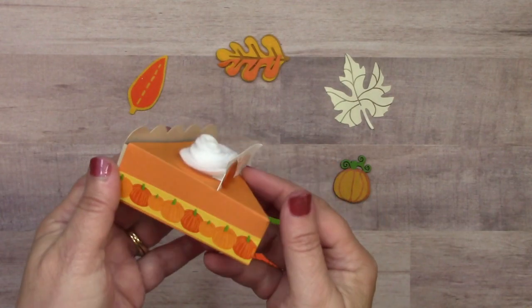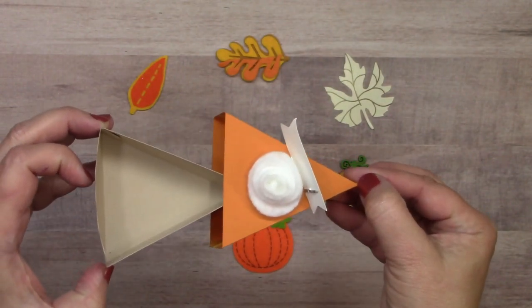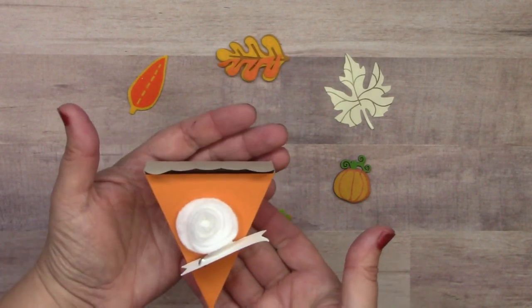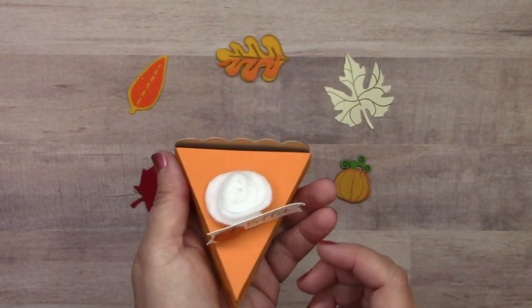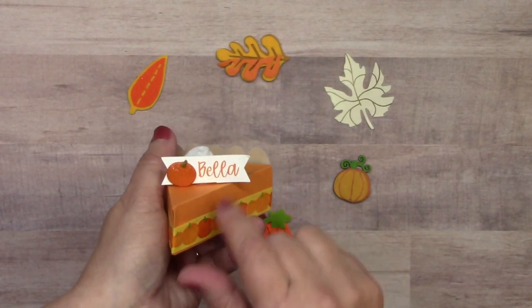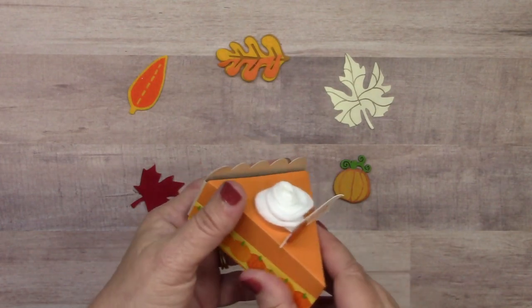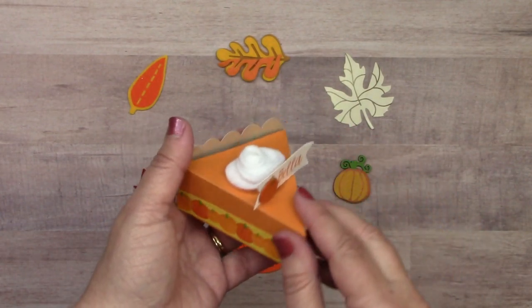I wanted to show you this really cute 3D item — a little box made by Susan Creech that opens on the side. You could put a couple pieces of candy in there, but I think it would be wonderful as a table place setting for Thanksgiving with guests' names on every plate. You can find instructions on the Islet Outlet blog by searching 'pie.' The products used are pumpkin washi tape on the sides and the pumpkin brad set.